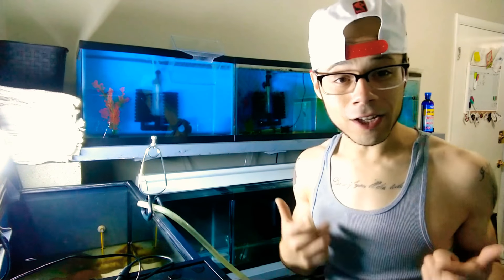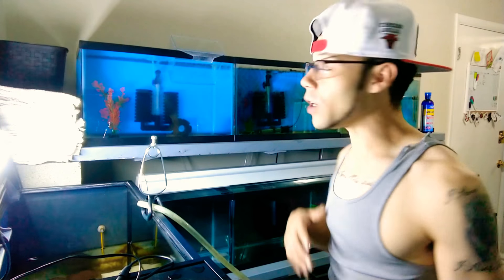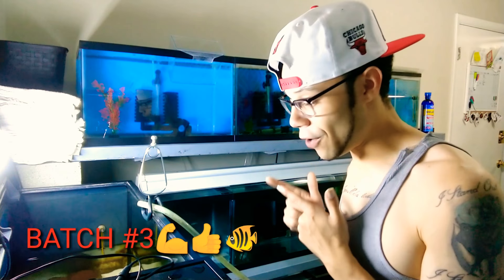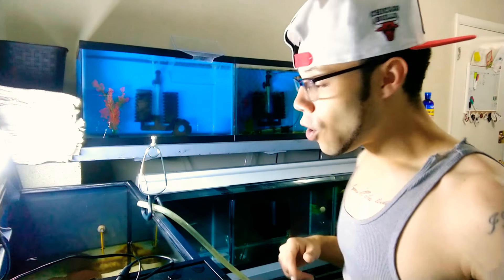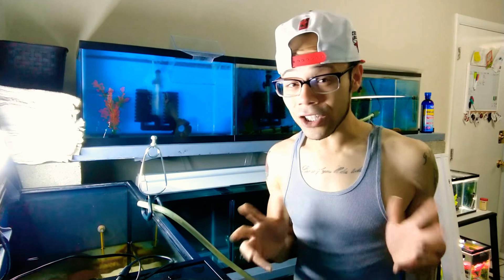What's up everybody, it's your boy Rockman Lutz with another video. In this video we are moving the third batch of hybrid cichlids that we have — the fry are in there. We had a few things that we needed to use to get these together, so I'm going to go ahead and go over those and show you what I kind of did.